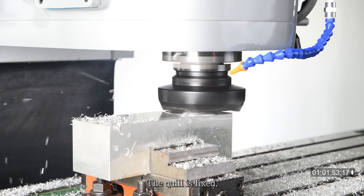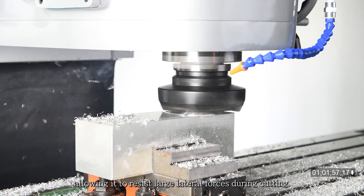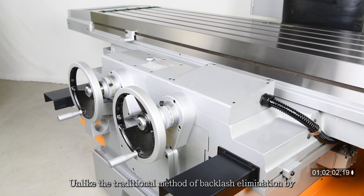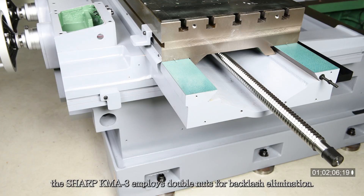The quill is fixed, allowing it to resist large lateral forces during cutting. Unlike the traditional method of backlash elimination by squeezing a split nut, the Sharp KMA3 employs double nuts for backlash elimination.